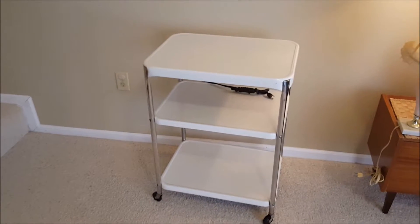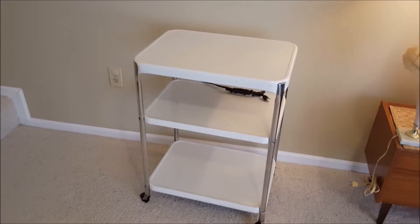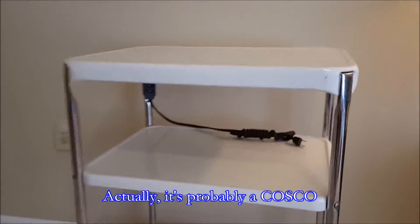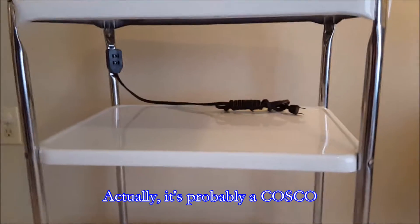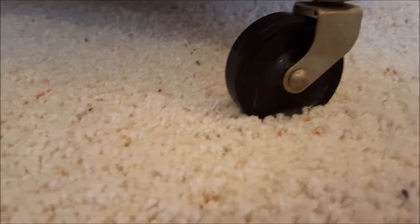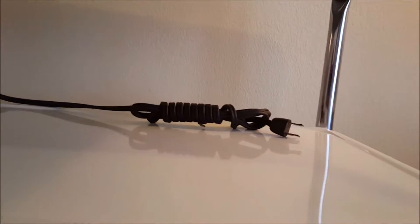Hi everybody, thanks for watching. You're looking at a vintage utility cart — this is a three-tiered cart from the 40s and 50s. This one I believe is a Style Air. This is a very, very nice condition one. The wheels look like they've never even been used; I've not seen such clean wheels ever on a utility cart like this. This one also has the integrated electric outlet, and again this looks like it's never been used — it looks like it's wrapped from the factory.